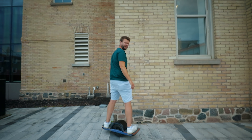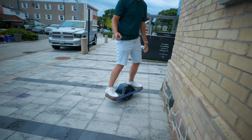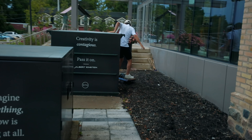Everybody's a little bit scared of the one wheel, but it's not that bad. It's pretty easy to ride once you get used to it. It's actually easier than I expected, to be honest. I have a feeling I'm not gonna get this one wheel back anymore.